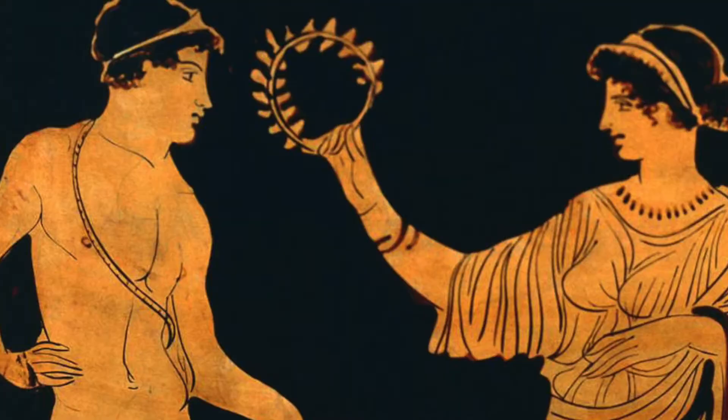Hey everybody, it's Miss Caroline. So today for our art project, we are going to be making something that has to do with our theme this week, which is Summer Olympics.